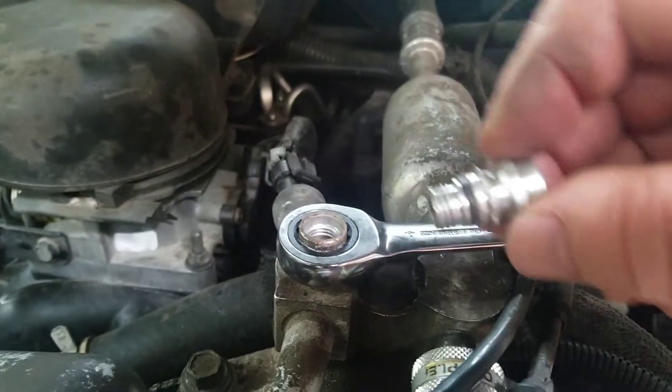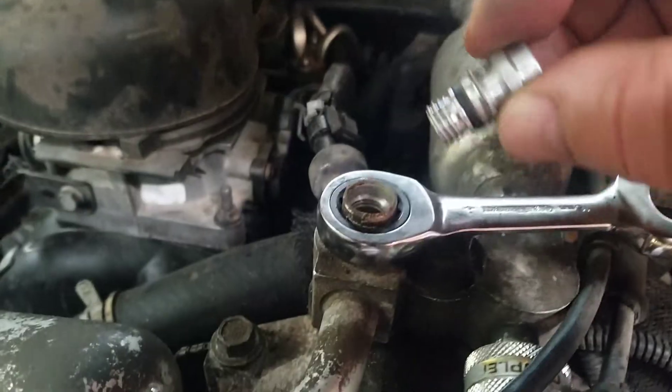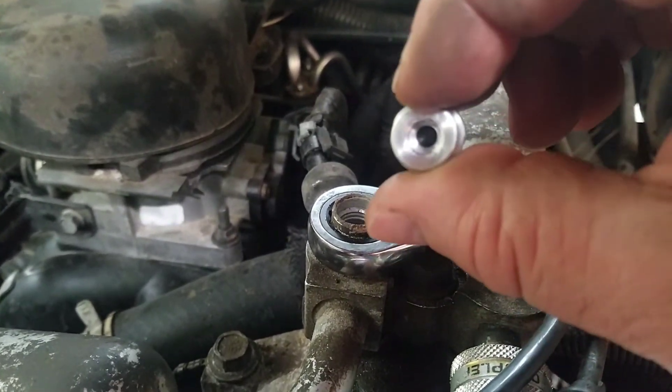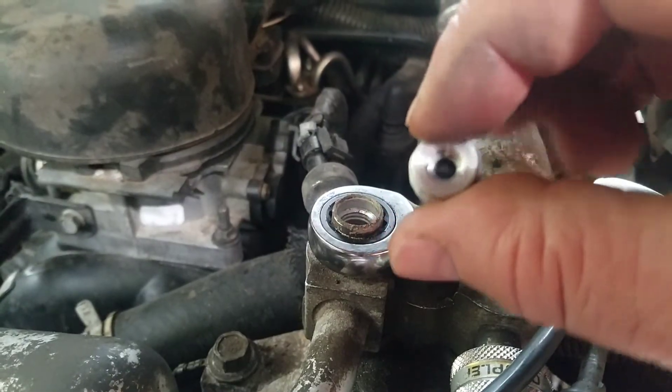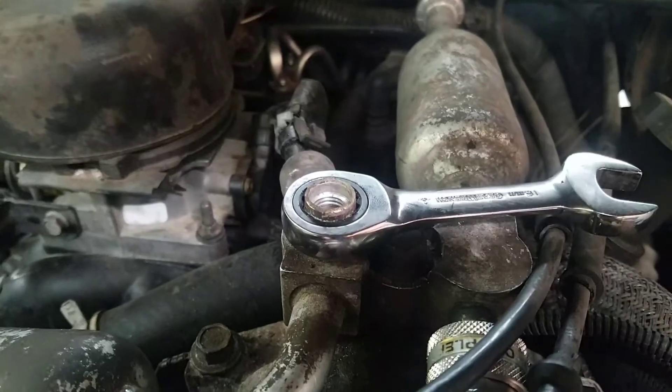Pull it out — it has a rubber gasket on the bottom, like an o-ring. When you put the new one in, make sure the surface inside here is clean. That little plastic rubber ball piece in there is what fails — just put a new one in, don't fart around with it. Anyways, there you go, quick and dirty.